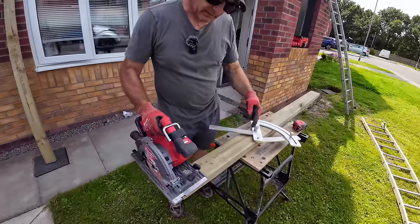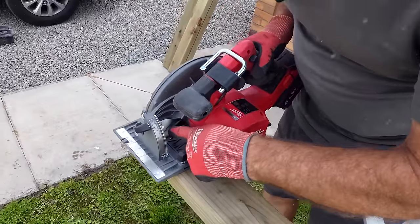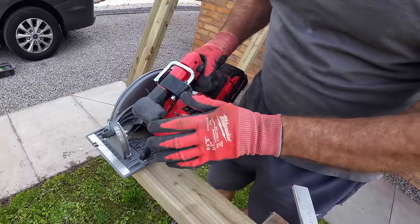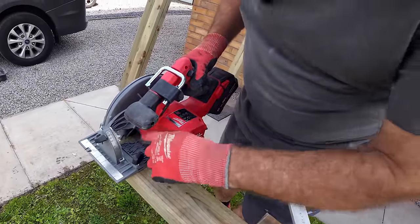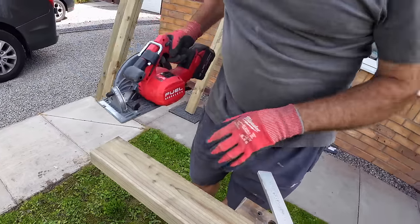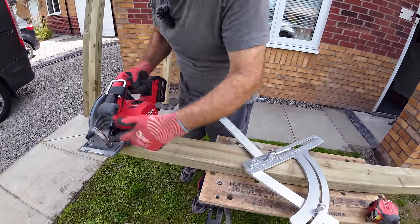Just come round here, on this side. Once you've started the cut, you've got a little gap here. For a right-hander the rear handles better, but you've got a nice window there to see the blade through, which is handy. Once you've lost your line on the front, you can still see it down there.